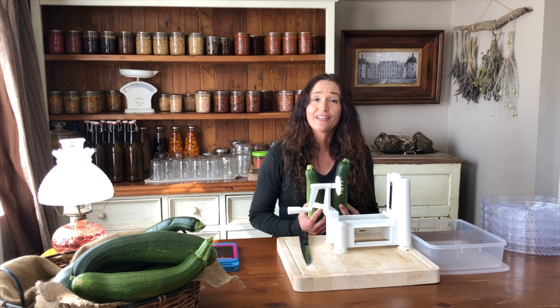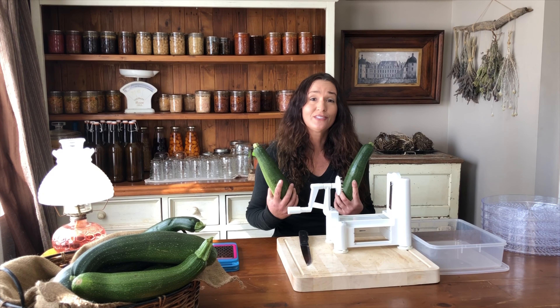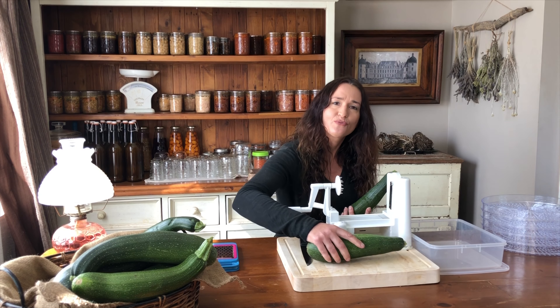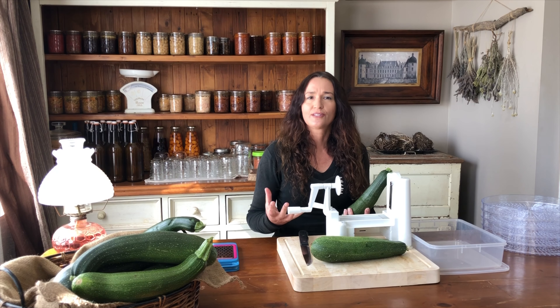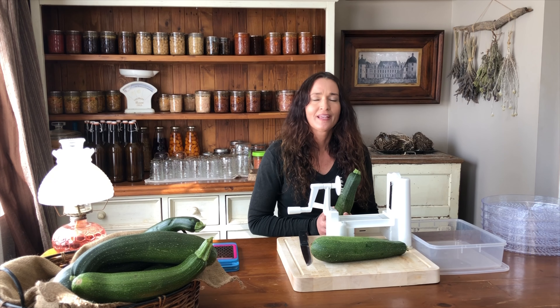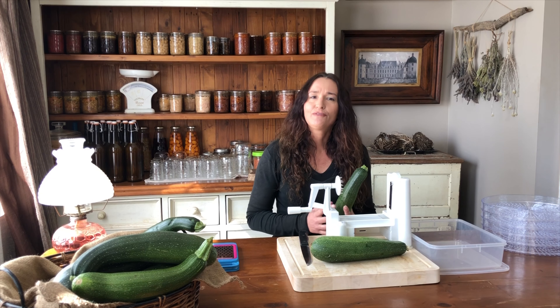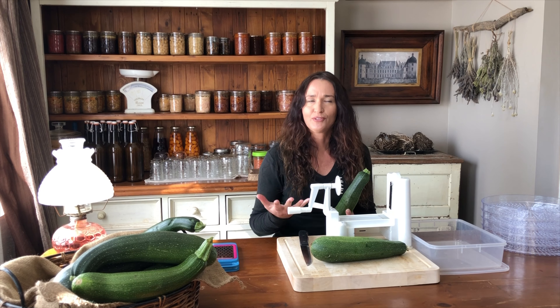When you're growing zucchini you usually have abundance and you're inundated with it when it's coming in. You can enjoy it fresh of course, but it makes sense to preserve it so that you can enjoy it for the whole year round. My favourite two ways to preserve zucchini are to freeze it in batches in the sizes I want to use it in, or dehydrate it into chips. If you're dehydrating it into chips that's pretty much how you'll be enjoying it, but if you're freezing it, the shape you freeze it in depends on what recipe it's going to go in.